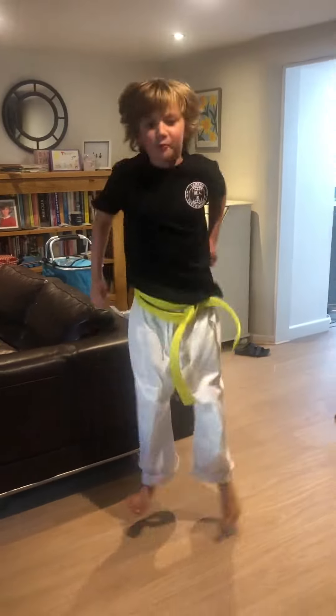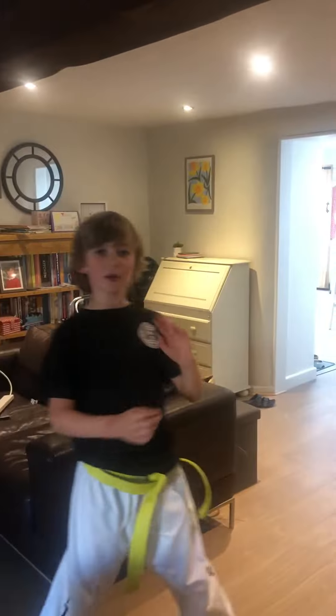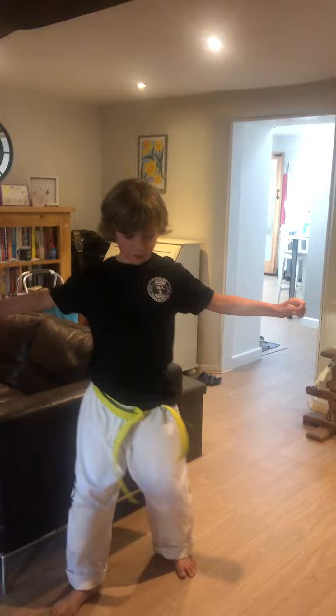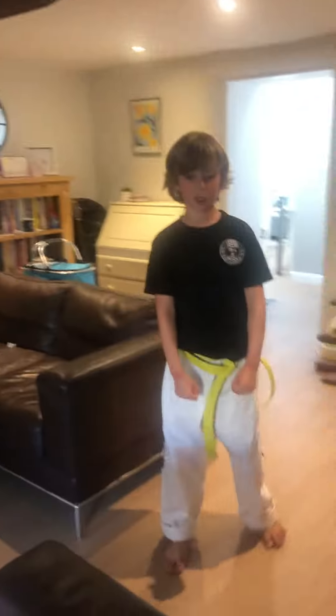Hello everyone. I'll be explaining the moves and how to do the pattern maki in taekwondo.